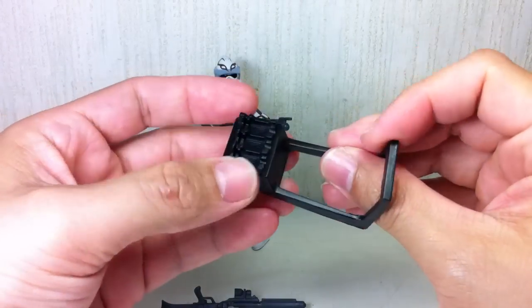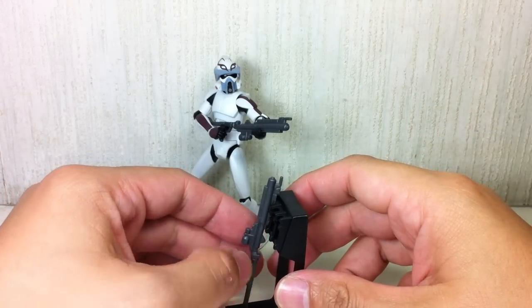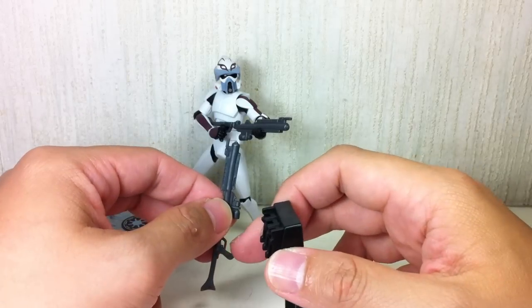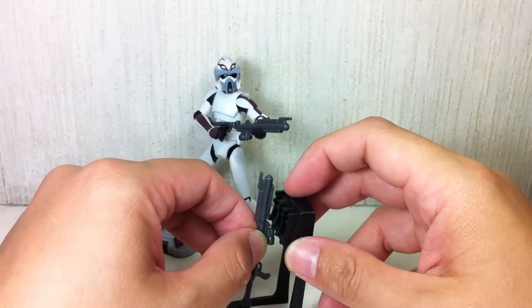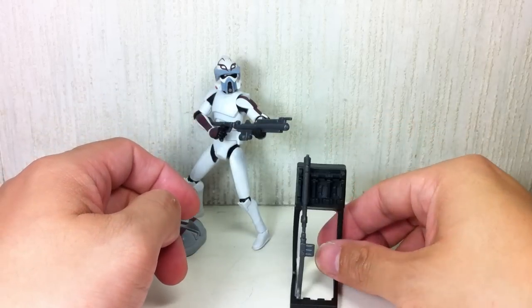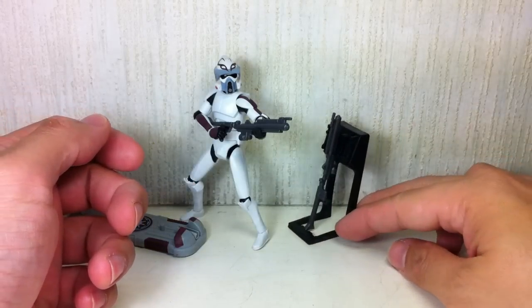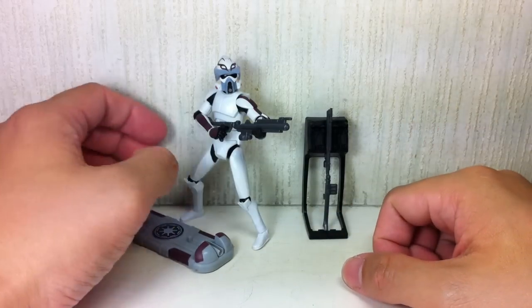The rifle rack is made of soft rubbery plastic and it's not painted. The rifles don't clip on — you can have them resting on it. I actually like it better with the handle facing towards it, because you can squeeze the scope underneath the rack and it'll stay in place. If you have extra weapons from other figures, you can fill the rack and hold it like that.